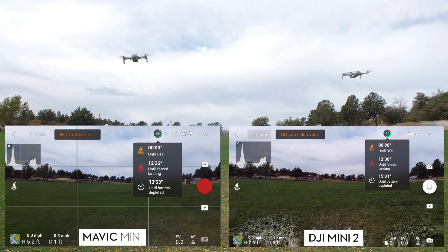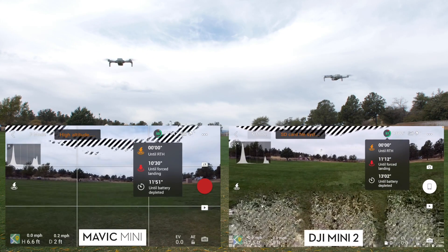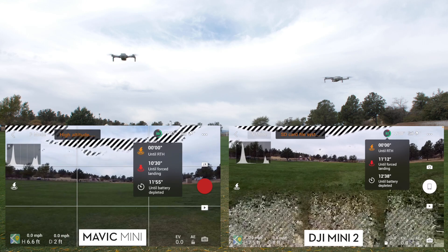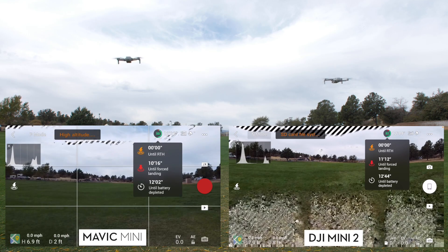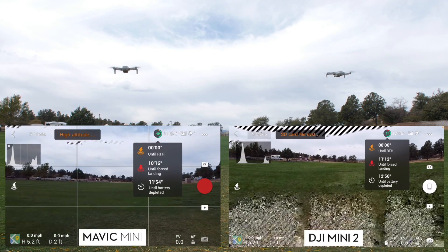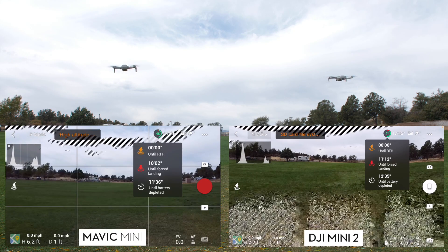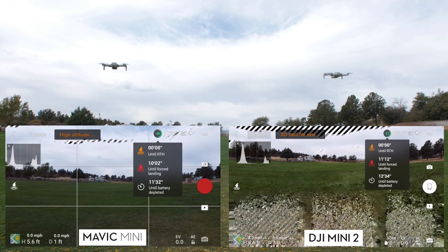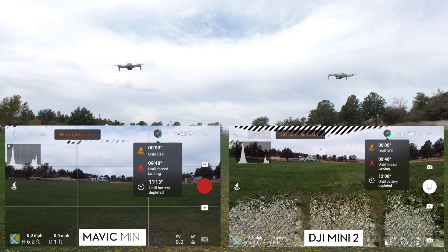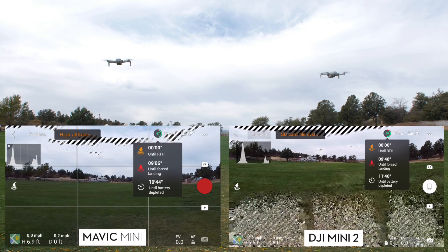I'm fast forwarding to 50%. If you tap on the battery level it tells you time until forced landing and until the battery is depleted. The first to reach 50% was the Mavic Mini, after flying about 12 minutes, and it said 12 minutes left — so right at the halfway point, projecting about 24 minutes total. The Mini 2 reached 50% at 12 minutes 34 seconds, about 34 seconds more than the Mini, and showed 12 minutes 14 seconds remaining — almost perfectly halfway through.